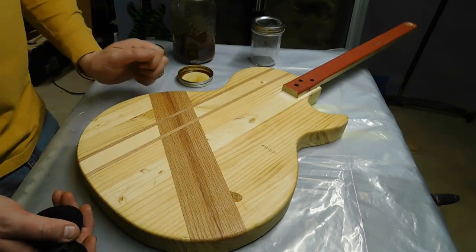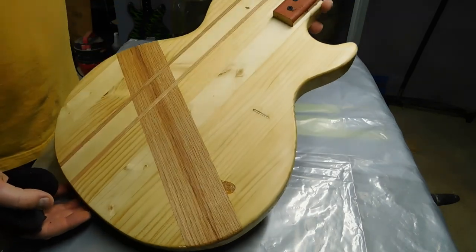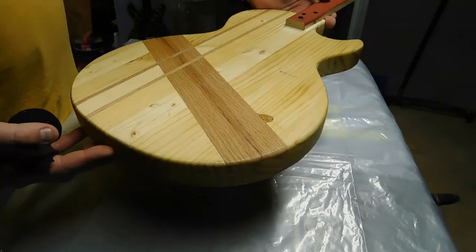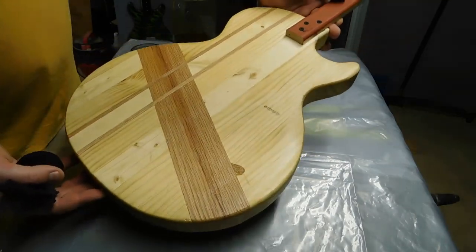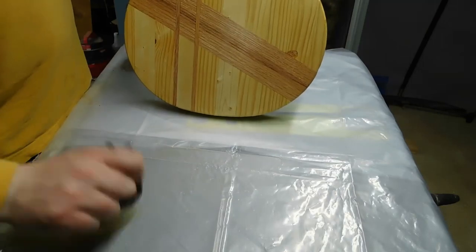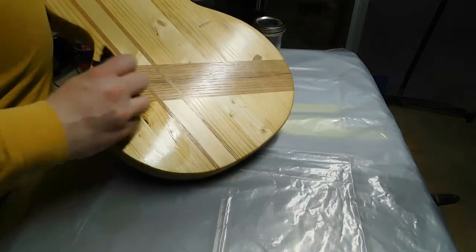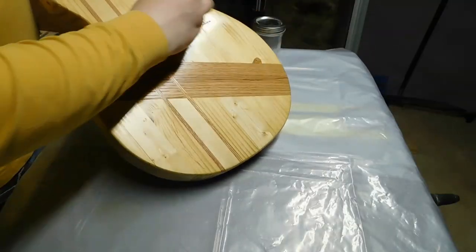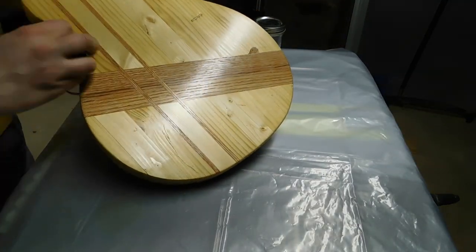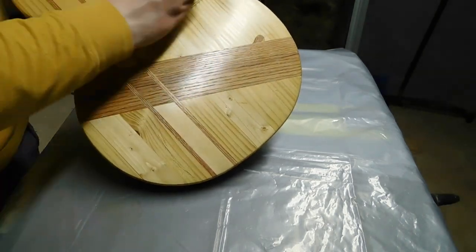It took me 12, 15, 18 coats before I started building up a gloss, whereas here with a two-pound cut I've already got a gloss building on the third coat. Dip the applicator a little bit, tap it to help it distribute more evenly, and start rubbing. The most important thing is to keep moving because you don't want the shellac to get stuck on what's already drying — and it does dry very quickly.